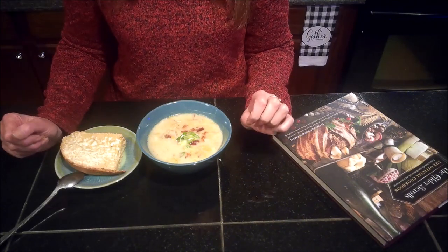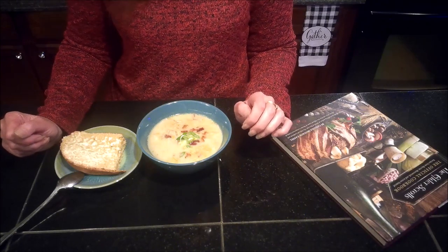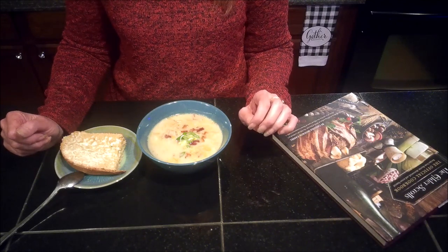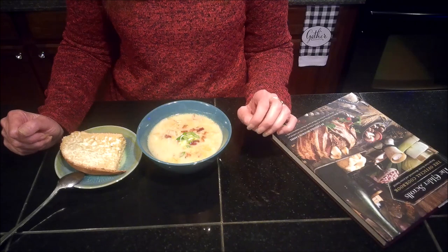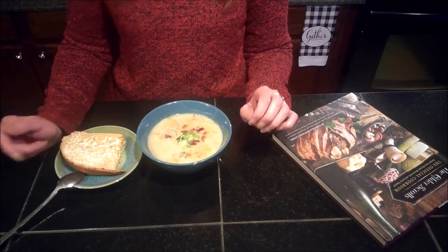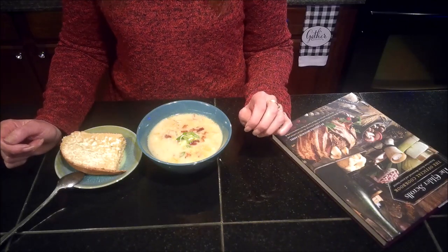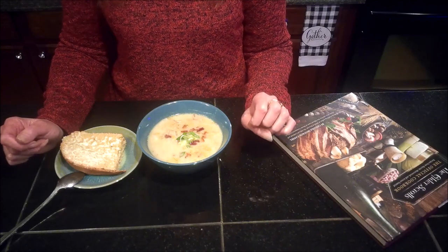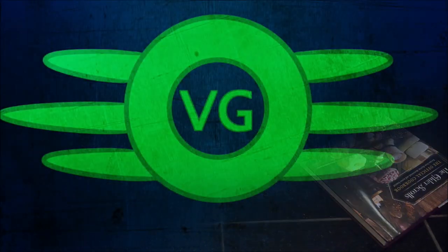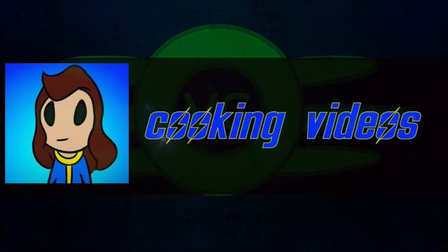Alright guys, if you've enjoyed this video, leave me a comment down below. If you guys tried this recipe out, let me know how it turned out for you. Remember to check out the Gamers and Geeks playlist as well as my Elder Scrolls Cookbook playlist. I will leave links down in the description to them, as well as a link to the jalapeño bread that I made. But for now, thank you so very much for joining me today. I've been Ballgirl. I hope you guys have enjoyed and I hope I see you in the next one. Bye!